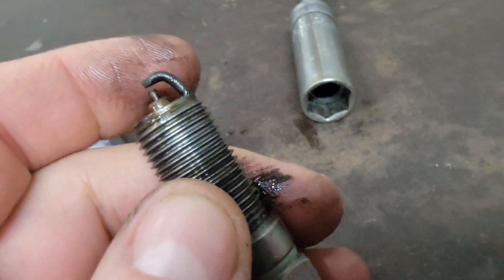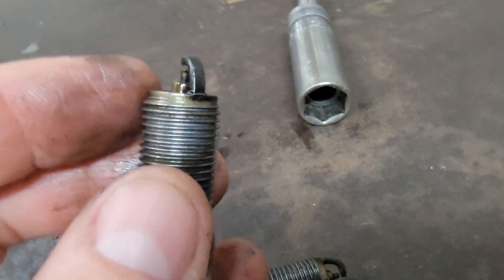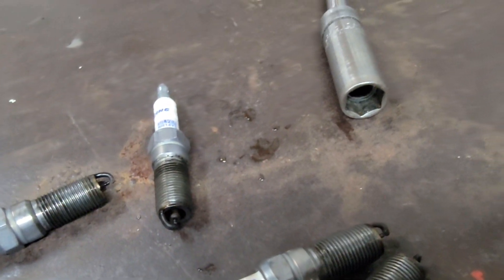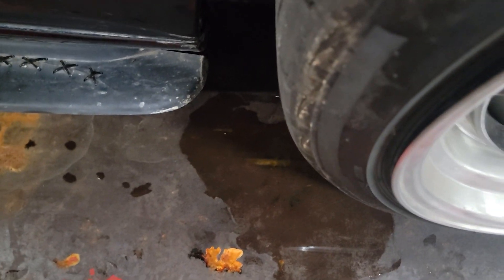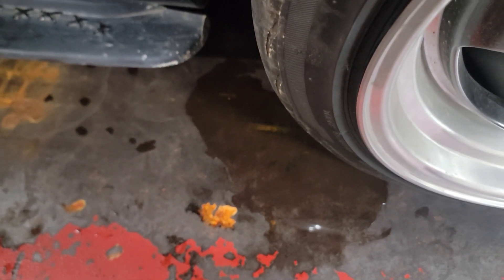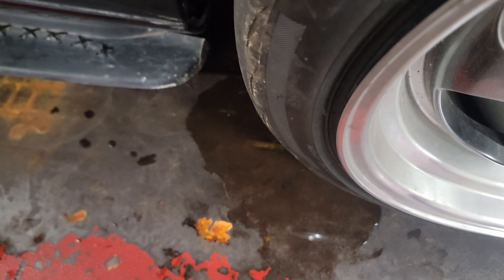He said the car was ready for the dyno and he did a boost leak test on it as well. I'm going to put a new set of spark plugs in the car. Overall, it's also dripping like water — you can see the puddle it formed. We had to open the trunk to get his other spark plugs, and I'm not kidding — the wing was dripping water for at least ten minutes.